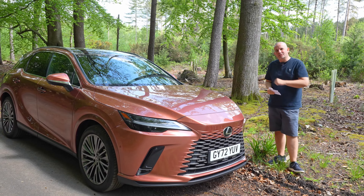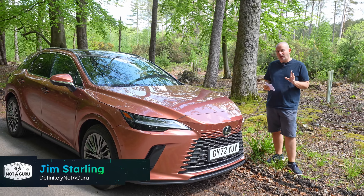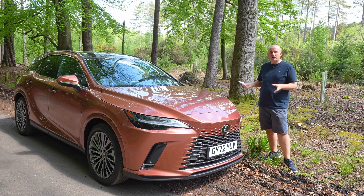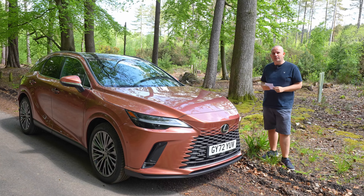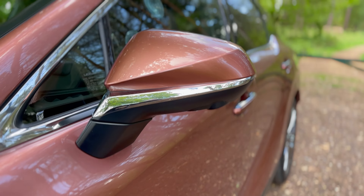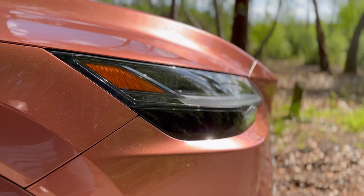Hello folks, I'm here today with the Lexus RX 450h Plus. This is the plug-in hybrid Lexus RX, all new. In fact, 95% of it's new. They've said this new model only carries over 5% of the old one, so it really is kind of a ground-up redesign of this most classic of Lexus cars.